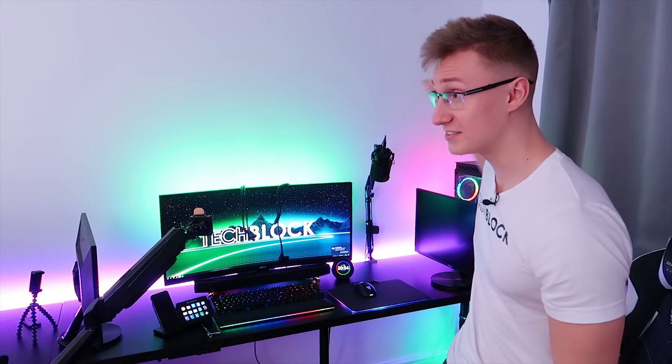Luckily we are upgrading the parts of the PC this month. I'm gonna try to get some good deals on Black Friday, save some money and buy all the parts a little bit cheaper. That PC build is coming soon.